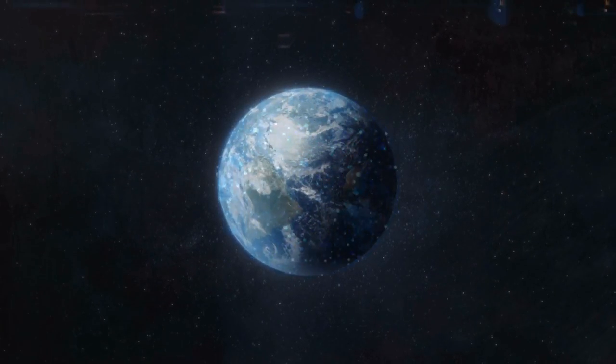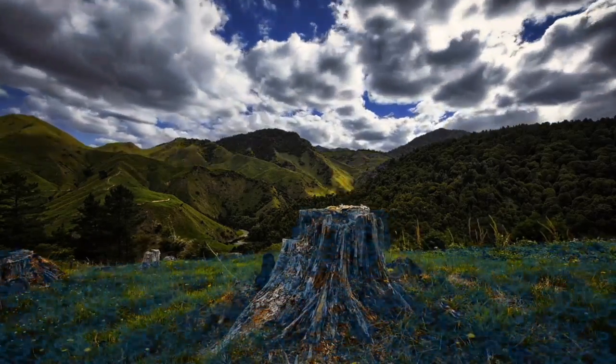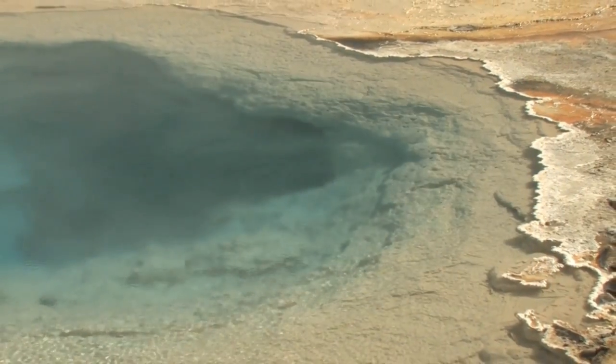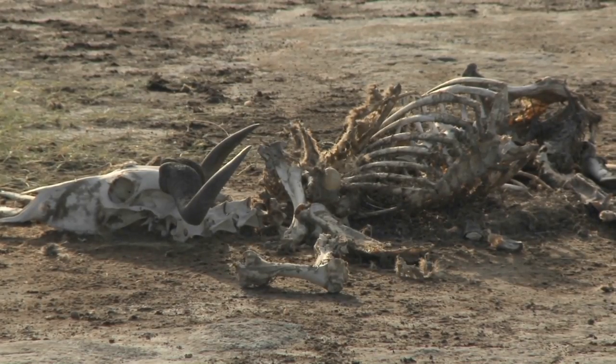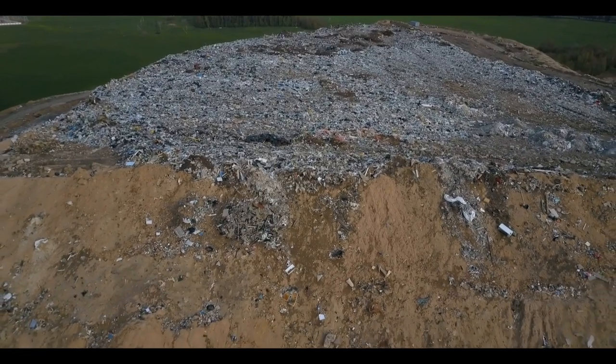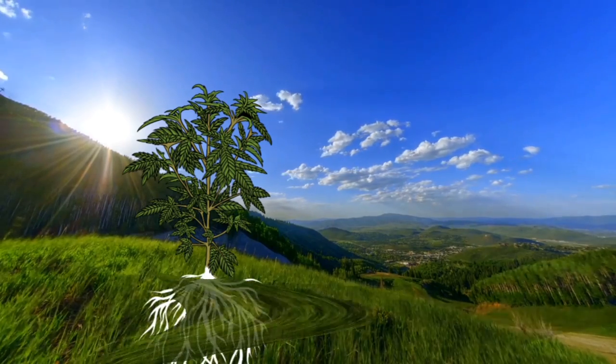Bacteria covers every inch of this earth. They're diverse and abundant — we don't even know how many different kinds there are. We're almost always finding strange microbes living in extreme places. Microbes are the reason that anything decomposes. Without microbes, the earth would pile up with organic matter and nothing would decompose.